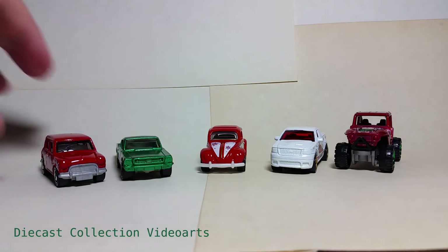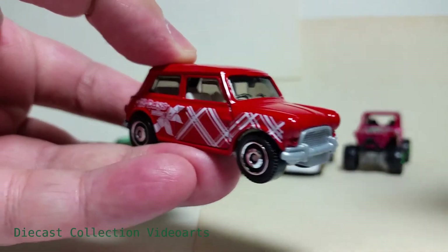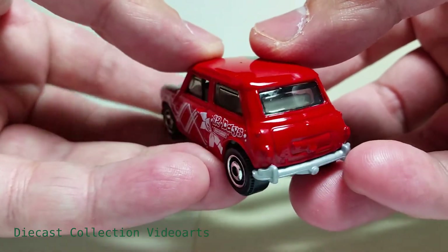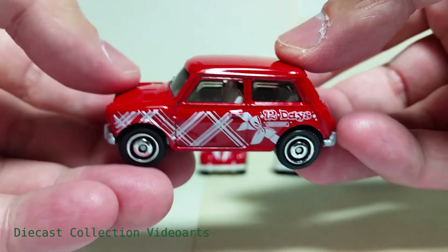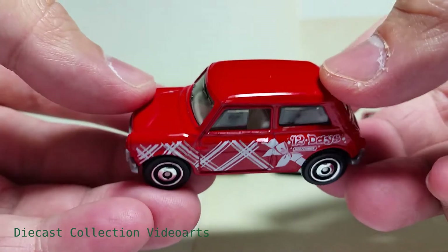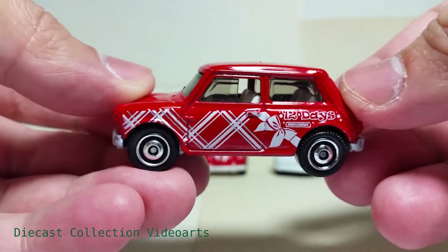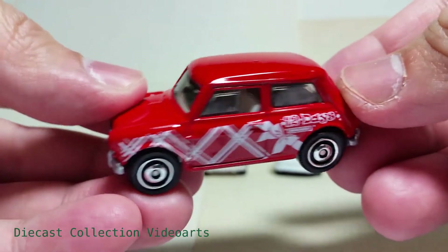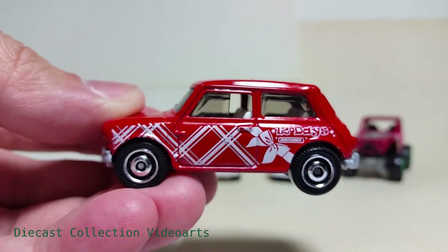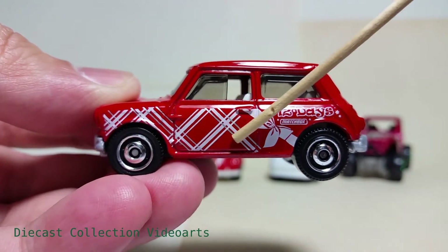Starting with the Austin Mini Cooper — this has been painted with a red and white theme. These are existing Matchbox castings painted with Christmas season holiday colors. It's painted in a solid red with chrome rims for the wheels, same-sized wheels. The paint designs are all on the sides and it has a white interior.